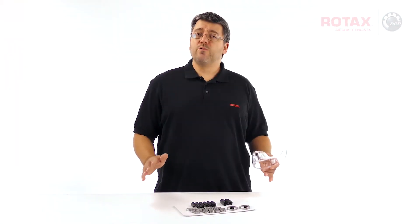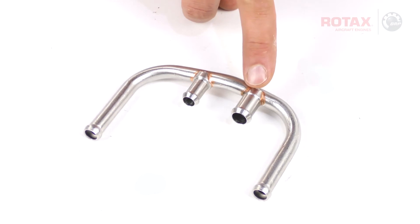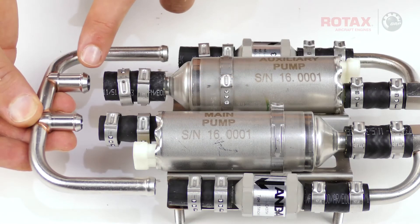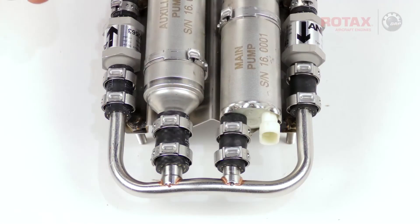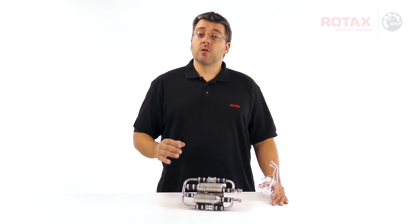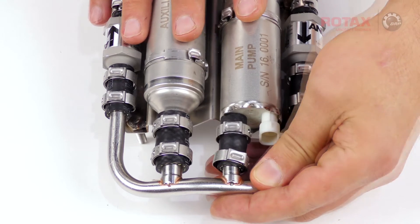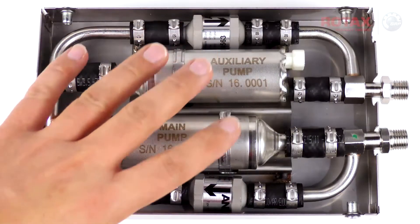Now we can reinstall the four-fitting fuel rail. You'll notice that there's one fitting larger than the others — this will correspond with the inlet of the auxiliary fuel pump. We'll leave the clamps loose at this point so that we don't get confused between which clamps have been crimped. This also allows us to make slight adjustments to ensure that the pumps and fuel rails fit back into the assembly housing.